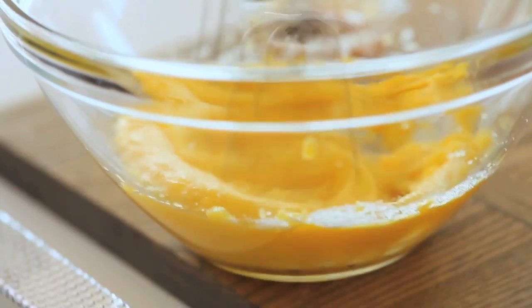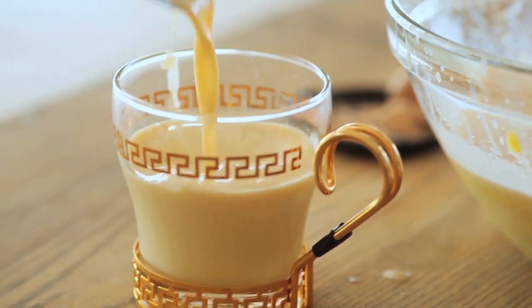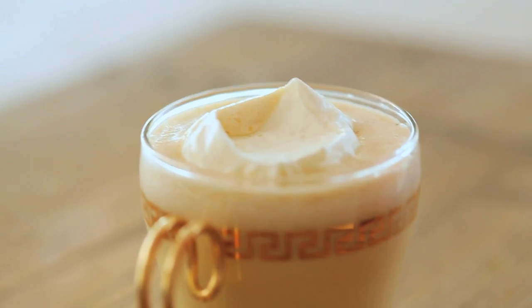Whisk the yolks and sugar until creamy. Mix in everything but the cream and let it sit in the fridge for a few days. To serve, stir in soft whipped cream and garnish.